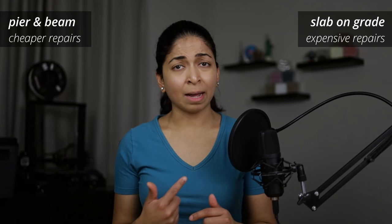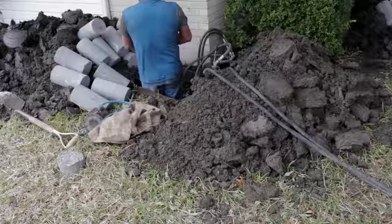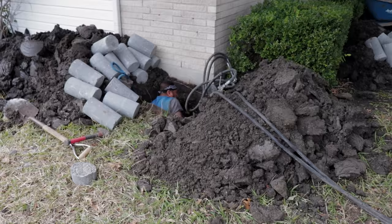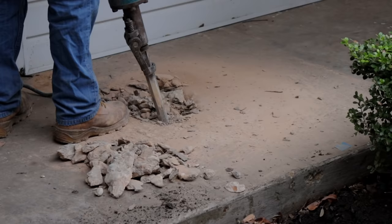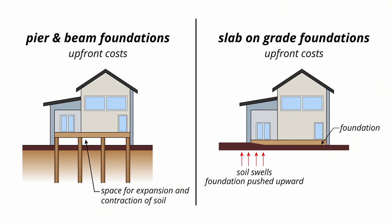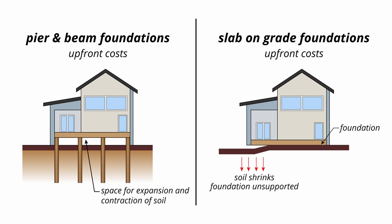Slab-on-grade foundations can shrink, crack, and even sink. They are more difficult and expensive to repair. We had to install 22 concrete piers to level the foundation of our previous home. Fortunately, they only needed to be installed on the perimeter and not inside our home. Concrete slabs are in constant contact with the soil. Texas has clay soils that expand and contract throughout the year because of moisture fluctuations. If soils swell, the foundation will be pushed upwards. If the soil shrinks and separates from the foundation, it will be unsupported and will crack. Foundation repair is a huge business here because every home has either had foundation repairs or will need it in the future. Homeowners are encouraged to water the soils around their foundation to balance the moisture levels throughout the year.